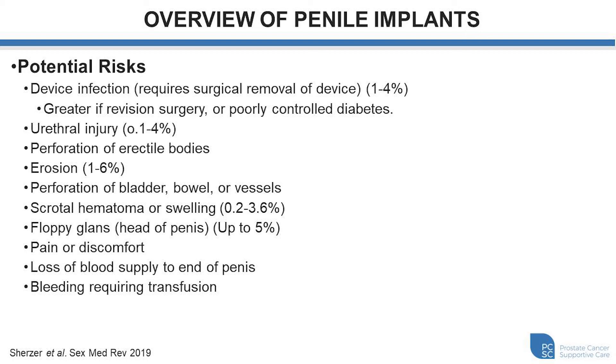Urethral injury is another potential complication, occurring somewhere between 0.1% and 4%. Perforation of the erectile chambers can occur during dilation to place the cylinders, dilating too far toward the front or back into the pelvis. Erosion, where the device slowly erodes into the urethra over months to years, is quoted between 1% and 6% over the device lifetime. We can also make a hole in the bladder, bowel, or vessels when placing the fluid reservoir — not common but possible. Scrotal hematoma or collection of blood can happen between 0.2% and just under 4%.